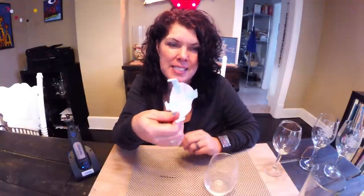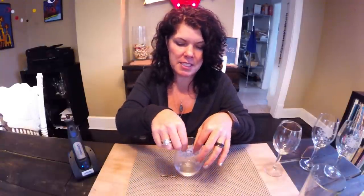Once you download and print out your mandala template, go ahead and cut it down to size and fix tape to the back side so you can then adhere it to the inside of your wine glass, like so.